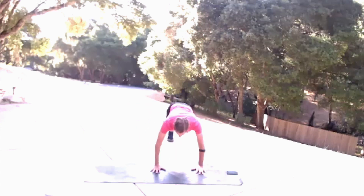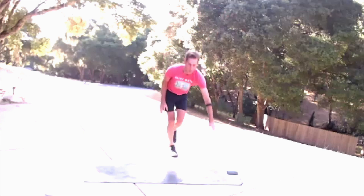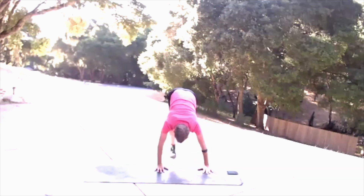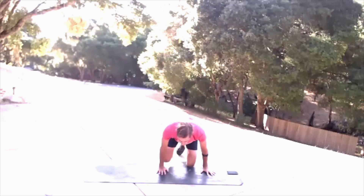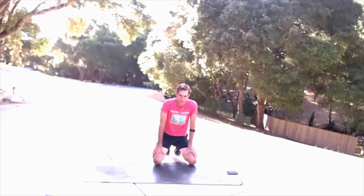We'll do the other leg next time through. Push it up, push it up to balance, and down. Alright, that is it for our first set — it's time for a quick drink. We're going to get started back in this again in 30 seconds.